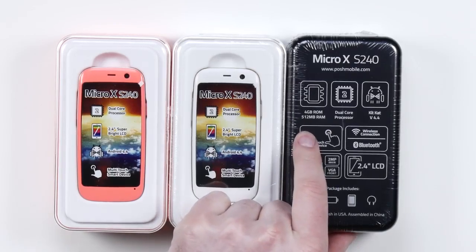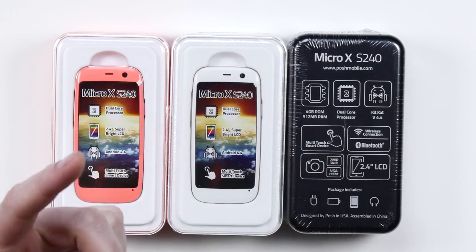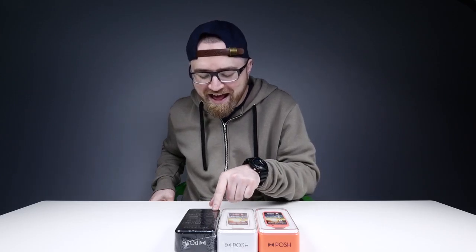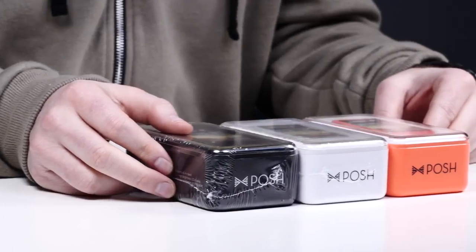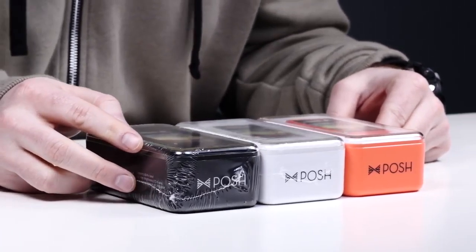Specs: four gigabyte ROM, 512 megabytes of RAM, dual core processor, multi-touch — well, I hope so, I hope it's got a touch screen. Two megapixel camera and a VGA front camera. Listen, it ain't always about specs. Maybe you have a different agenda — a very specific type of individual.